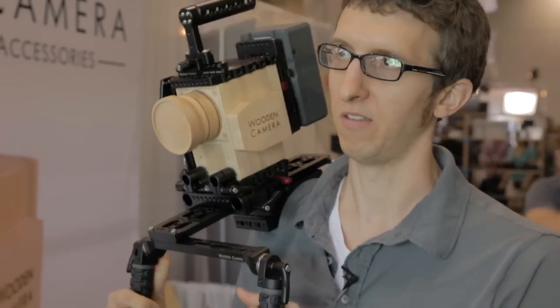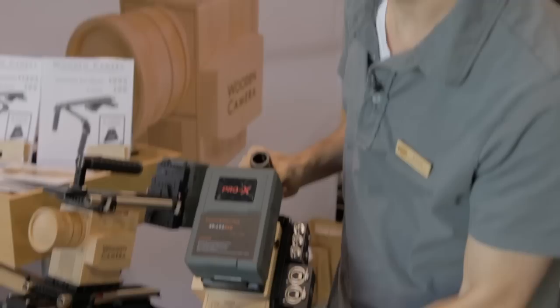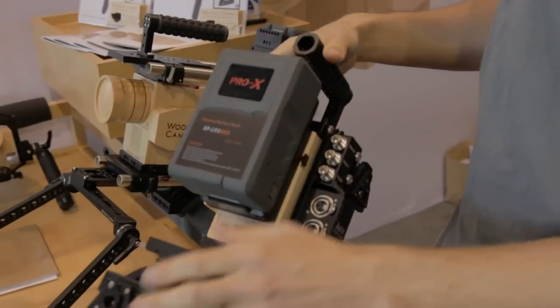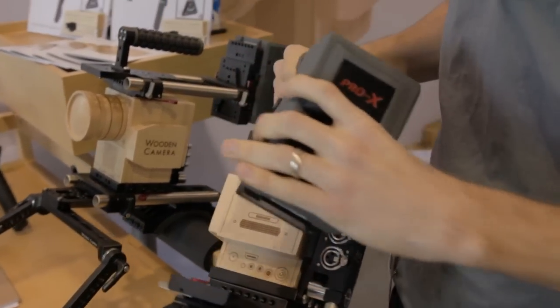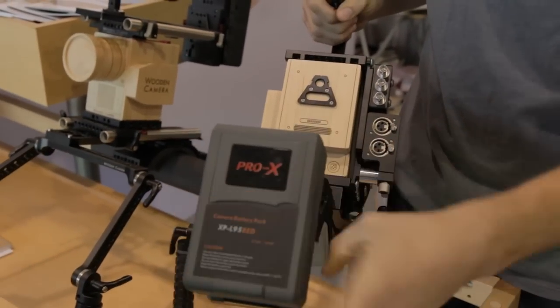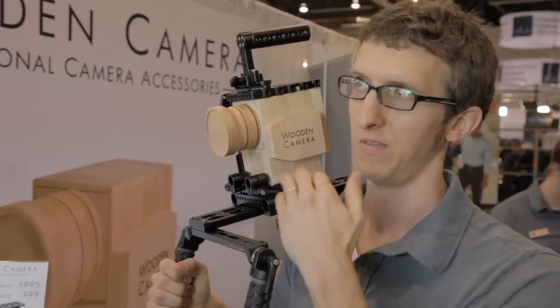Another optional feature is this A-lock on the back of the shoulder pad, which is a replica of the back of the camera. If you have our quick back system you can just take this off the back and snap it down low for a lower center of gravity, so the camera sits a lot nicer on your shoulder.